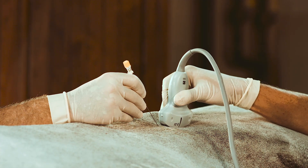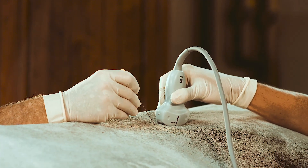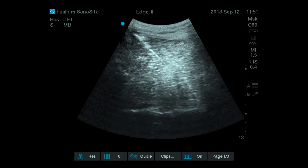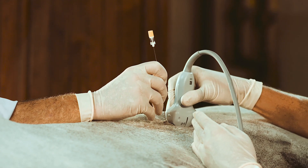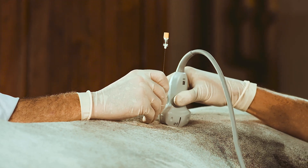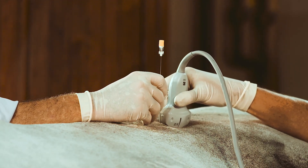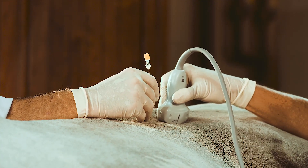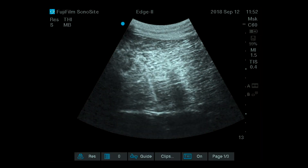Dr. Markel is going to put his needle in to show that he can target the bony structure — the transverse processes — or he can reorient his needle a bit more steeply. Therefore, the needle can be directed exactly into the structure below the transverse processes, which is the iliopsoas muscle.